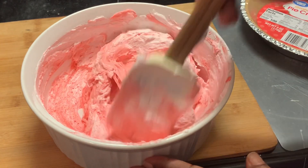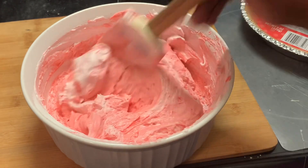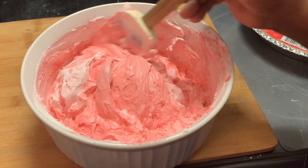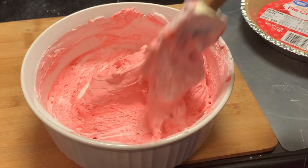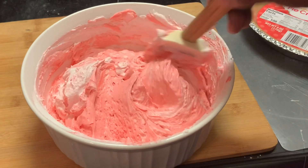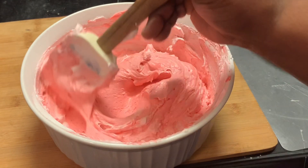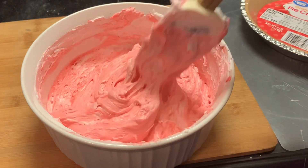As y'all can see, it's all coming together — the color is coming in. I just love these pies because they are so creamy and smooth and they taste so, so good. Y'all can make these as fundraisers — get your orders in. You can earn money doing them, and the kids can help you do it.